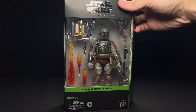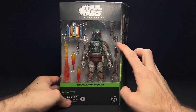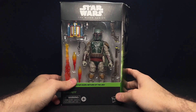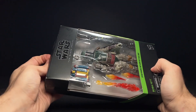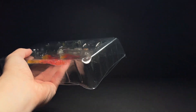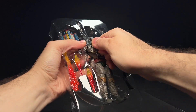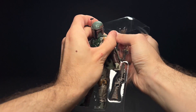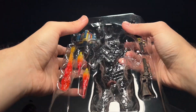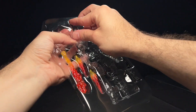The Black Series Boba Fett is considered one of the best Black Series figures of all time. He comes with an alternate gun that I've never seen anyone actually use, and some flame effects and that sort of thing. I did some customizing on this figure, so it's not going to be a perfect representation straight out of the package. I recommend checking out other YouTubers' reviews for that. Let's get his jetpack out — I do have a custom cape on him as well, but we'll ignore that for now.